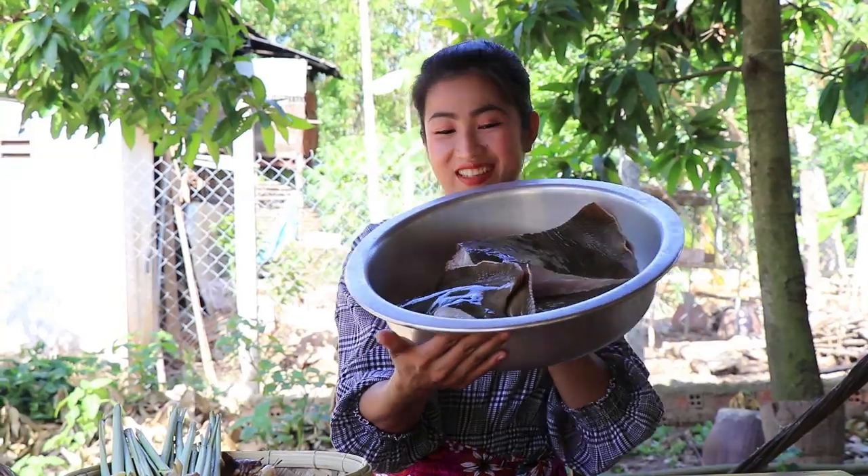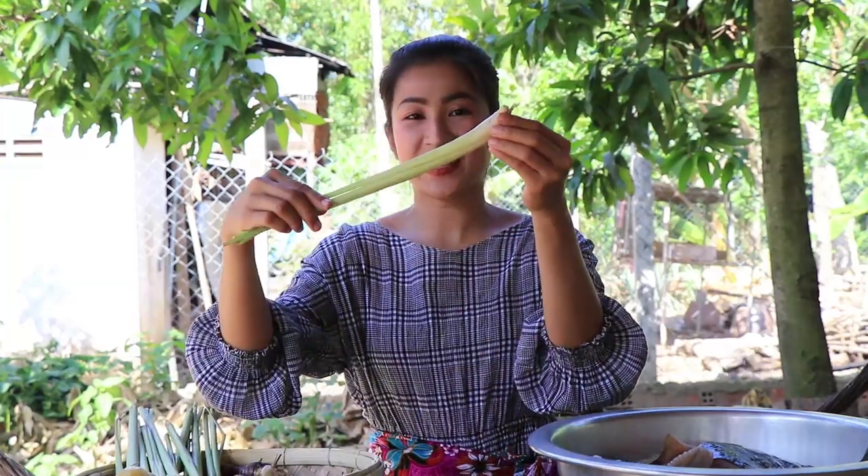Hello guys, welcome back to my channel. Today I want to tell you about fried stingray with banana leaf. Now let's start cooking with me. First, let me tell you about the ingredients: stingray, ginger, lemongrass, shallot.